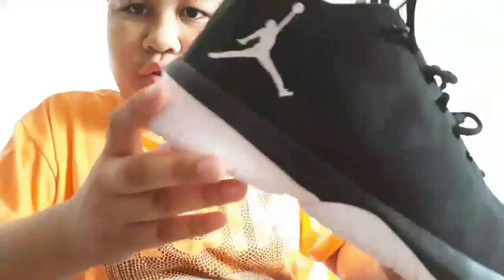Moving on to the cushion — as said on Soul Brothers again, this is a pretty good cushion. I don't know why I can't squeeze it, but it's a pretty good cushion as they said.